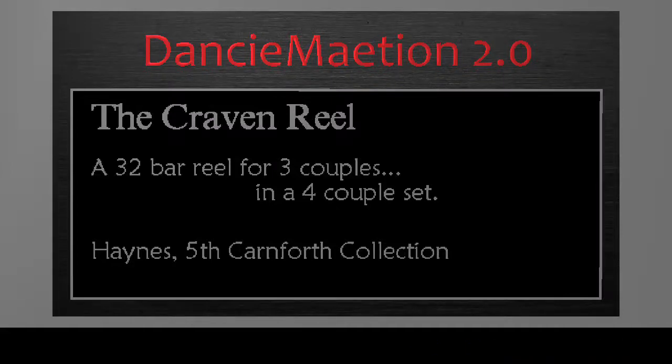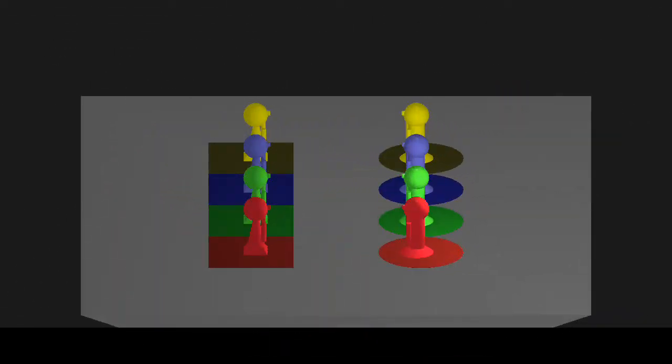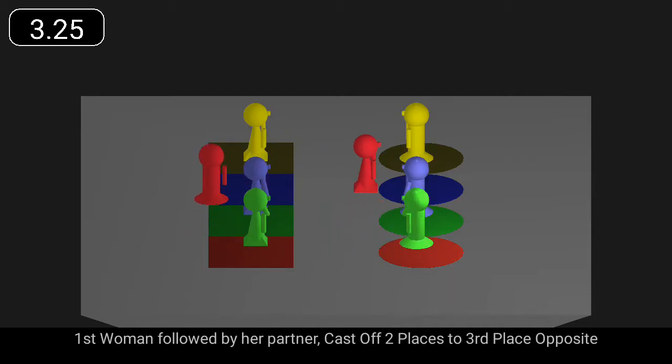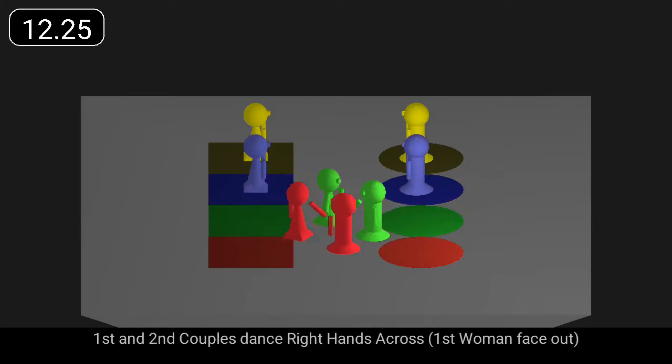The Craven Reel is a 32-bar reel for three couples. First woman, followed by her partner, cast off two places and dance right hands across with third couple. First woman, followed by her partner, cast up two places and dance right hands across with second couple.